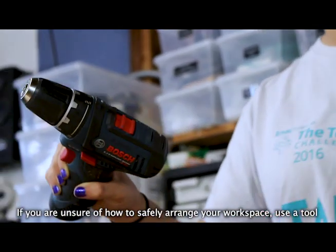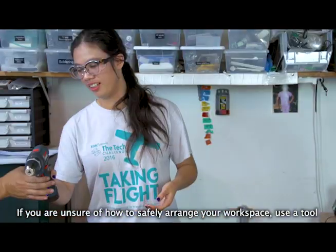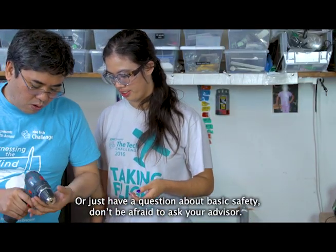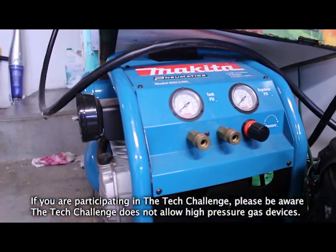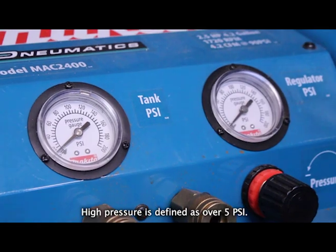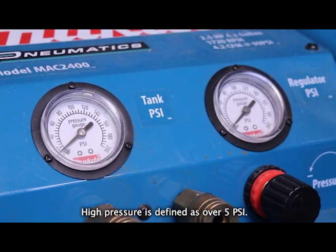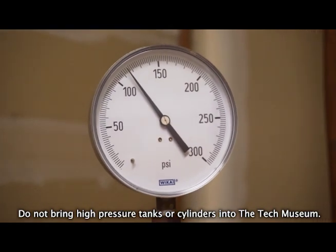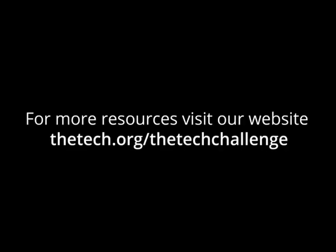If you are unsure of how to safely arrange your workspace, use a tool, or just have a question about basic safety, don't be afraid to ask your advisor. If you're participating in the Tech Challenge, please be aware the Tech Challenge does not allow high-pressure gas devices. High pressure is defined as over 5 psi. Do not bring high-pressure tanks or cylinders into the Tech Museum. For resources, visit our website.